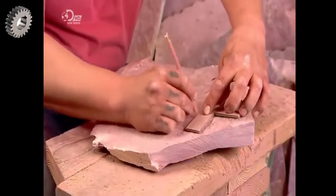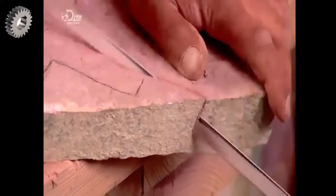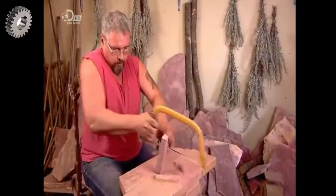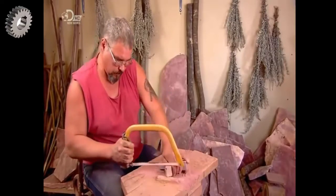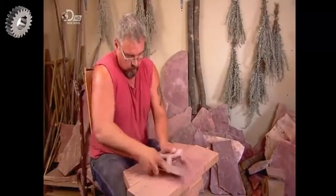With his selection made, he now begins to trace a basic template of a pipe bowl onto the chunk. He saws through the stone along the pencil lines using just a hacksaw. The rock is fairly easy to cut — it's essentially compressed clay. Now nicely contoured, the stone is really starting to look like a pipe bowl.